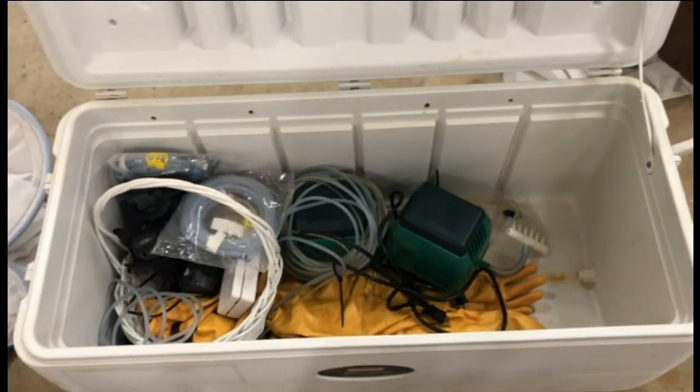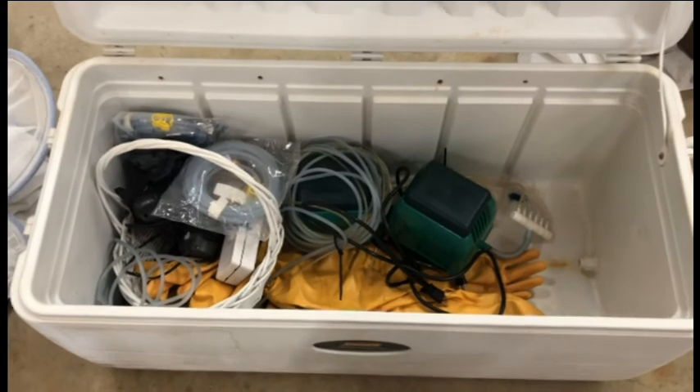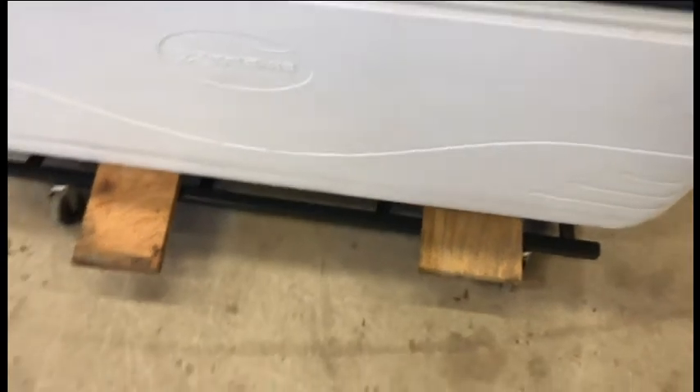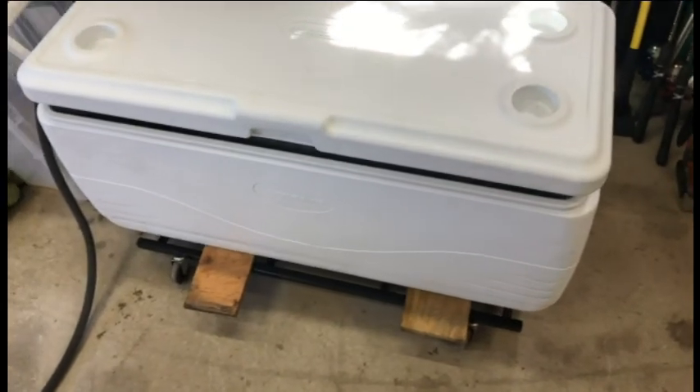So this afternoon I've got my coolers dragged out, getting my gear dragged out. I got this one filling up with water. I've got it sitting on wheels so I can roll it around, and if I have to change my water I can roll it over to the door and drain it out — I don't have to bail it out with a bucket.